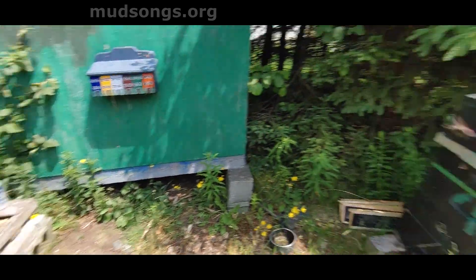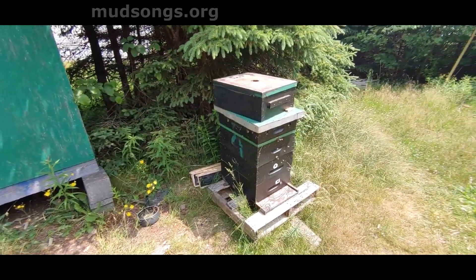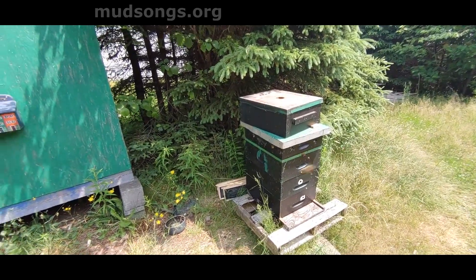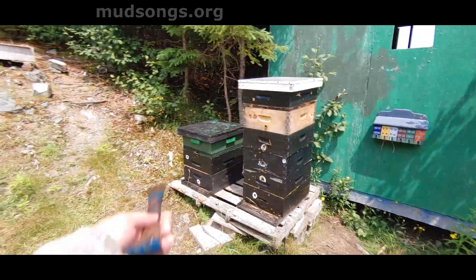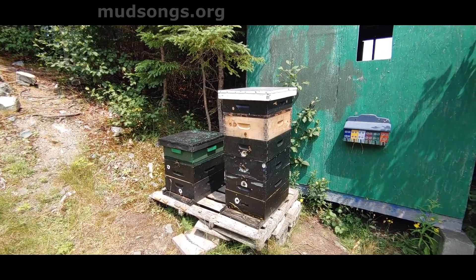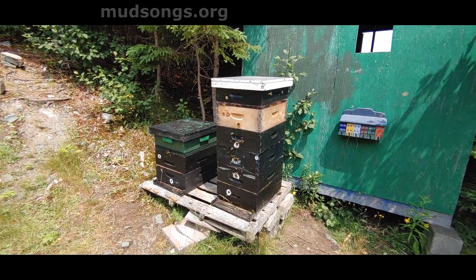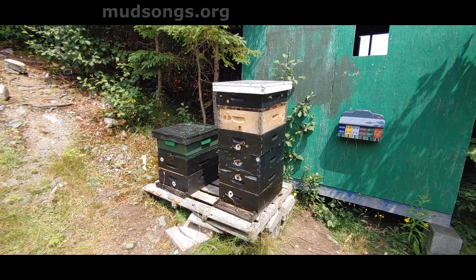Once they explode, and because I saw that queen cell that looked like maybe a swarm cell, once that explodes it's just going to be mayhem. They're doing fine, they're doing great. They've still got loads of capped brood in there. I didn't count every frame, but I'd say there's at least one full medium of capped brood.